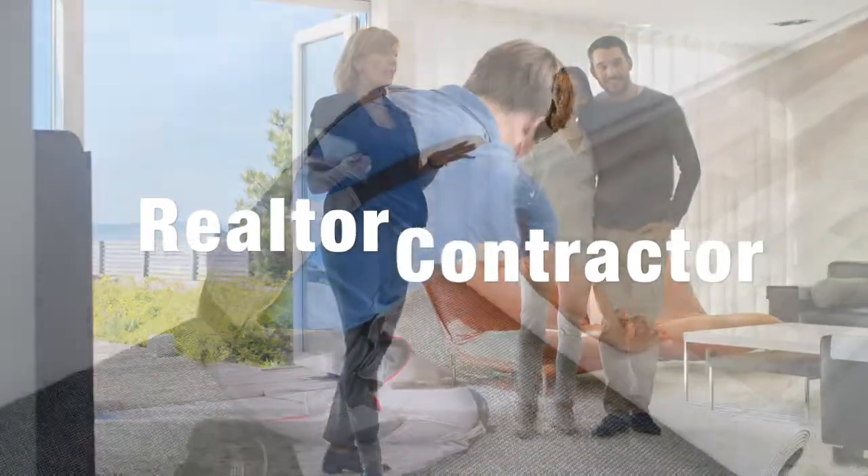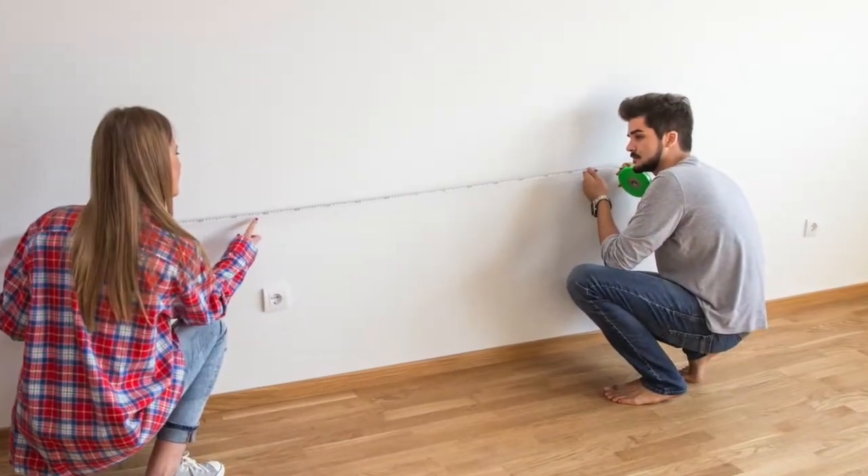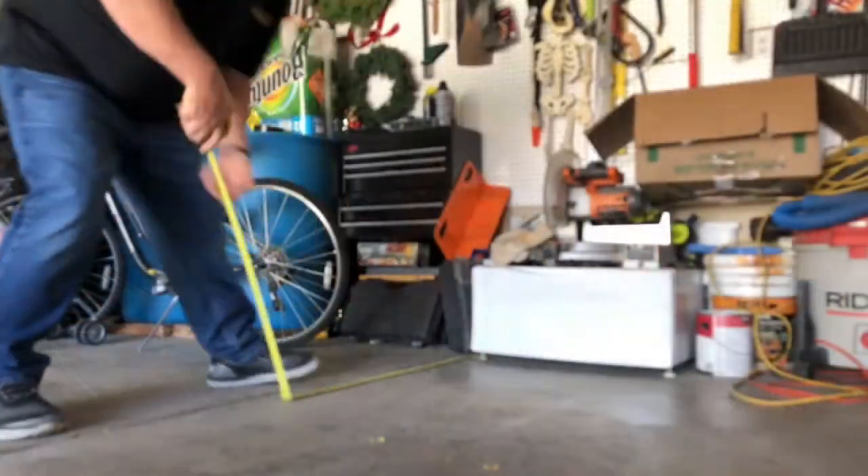Are you a real estate agent, a contractor, an insurance adjuster or an estimator? Do you ever need a second person to help you measure a room? Do you ever find yourself having to measure a space that is cluttered? Do you wish there was a better way?